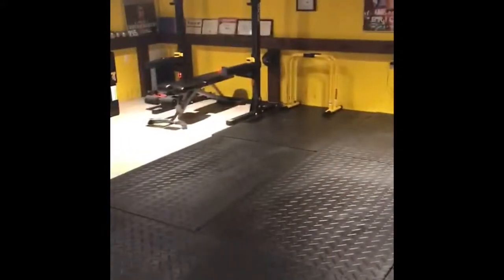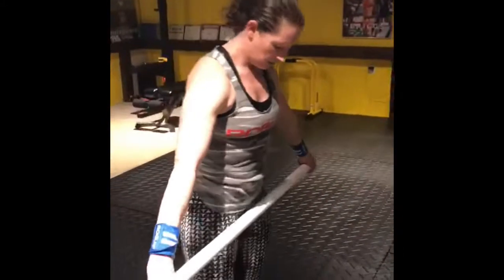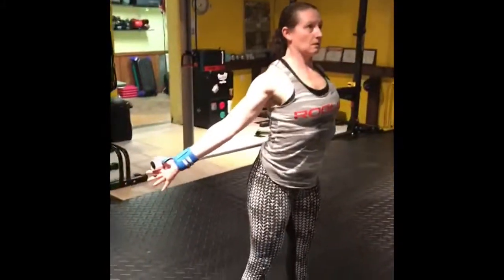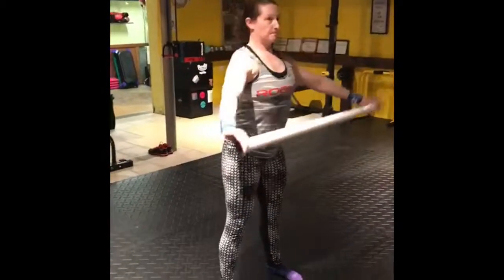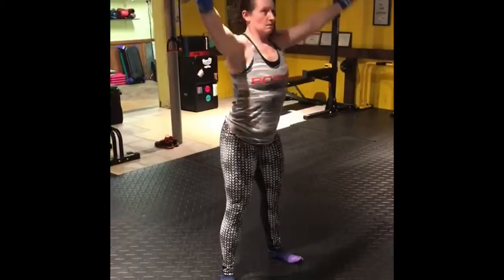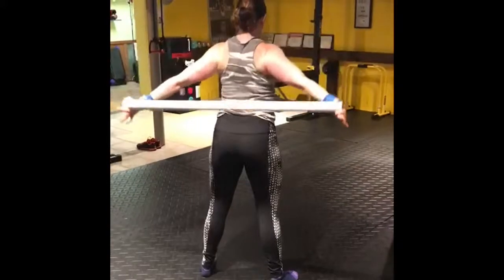One more thing — I have a couple of PVC pipes. If you have an elastic band, broomstick, whatever — these shoulder pass-throughs. I know I was saying it's more for lower body warm-ups, but if you're getting ready to do a barbell back squat, these are fantastic to really start opening up your chest and get it ready to kind of hold that barbell on your back.